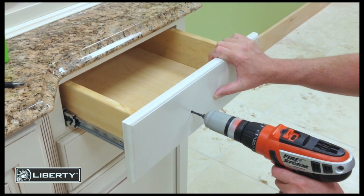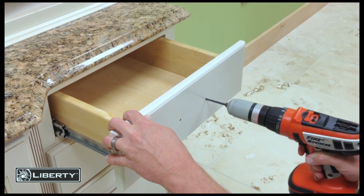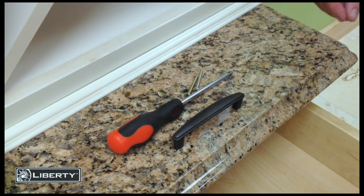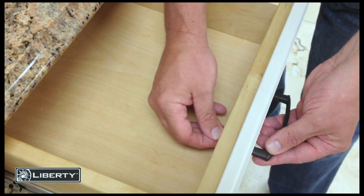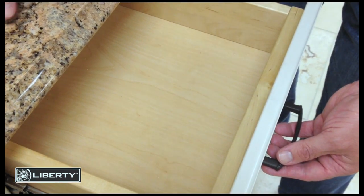Carefully drill a hole where you just marked on the drawer front using a 3/16-inch drill bit. Affix your knob or pull to the drawer. Using the Align Right template for doors or drawers takes the guesswork out of installing your knobs or pulls.